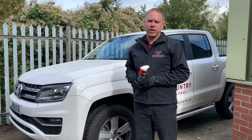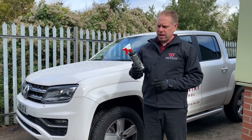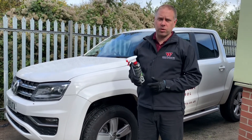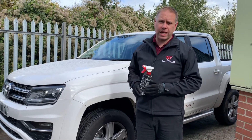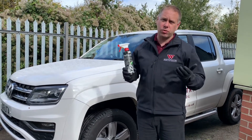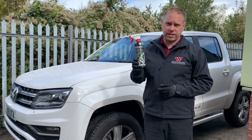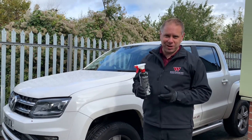Hi folks, it's Lee from West Country Cleaning Equipment and Pest Control. I just want to talk to you about Earl's new rim cleaner product for steel and alloy wheel rims on trucks, buses, four wheel drives, cars, etc. It's a good product — a few of you have asked about it. It's bright green so you can't really miss it.